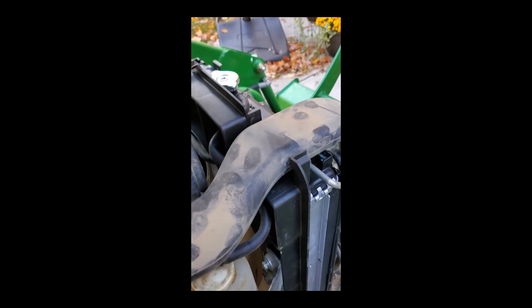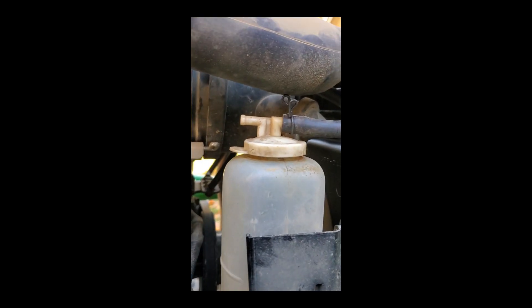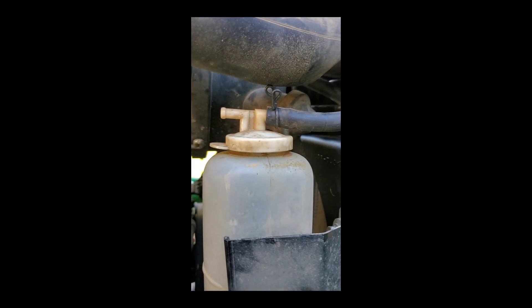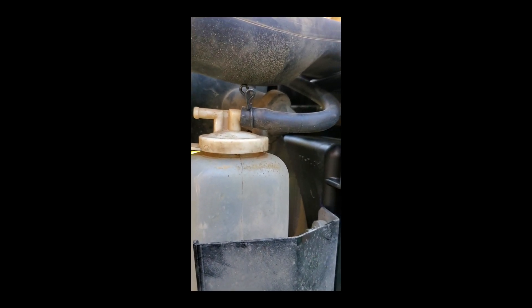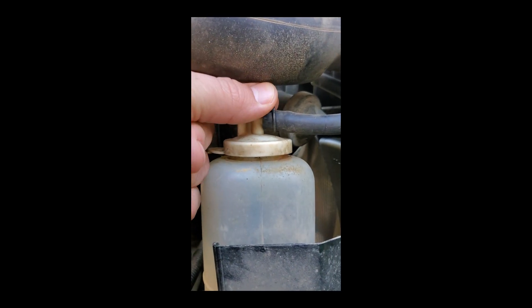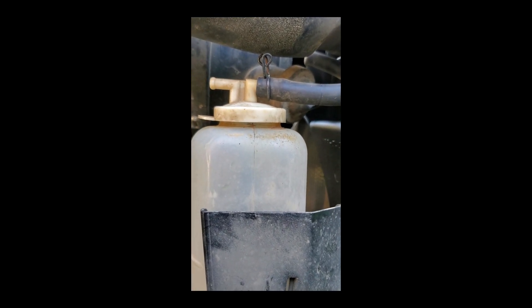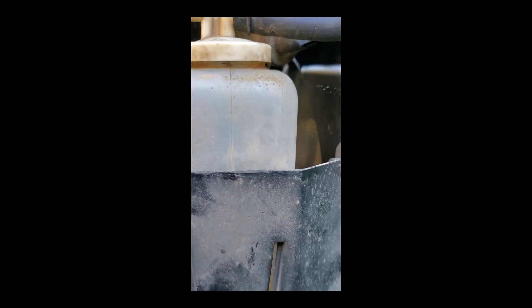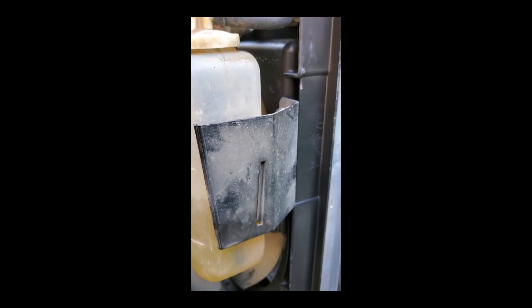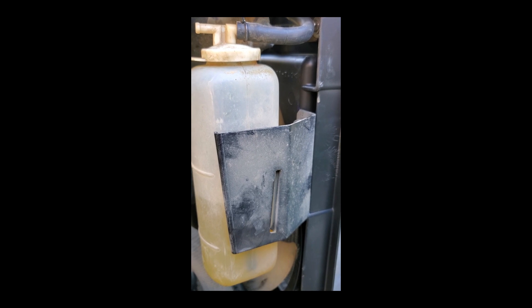Get that out of your way and then you're going to see the hose clamp that is on the expansion tank. All you're going to do is squeeze those two clips in and remove that tube off the expansion tank. You will reuse this expansion tank and also the bracket that is on the expansion tank, so make sure that you don't get rid of that.